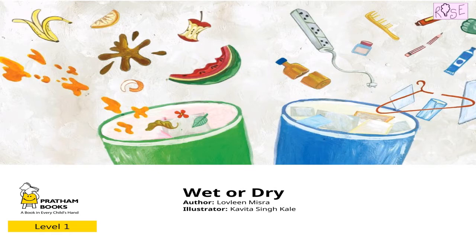The poem we are going to read today is 'Wet or Dry.' This poem is written by Lavleen Mishra and its beautiful illustrations are done by Kavita Sinkale. So by looking at the title and the illustrations, what do you think this poem is going to be about?